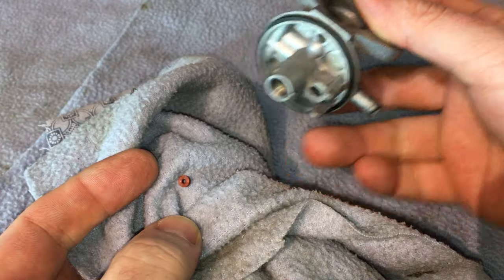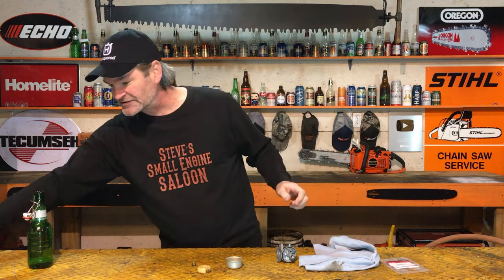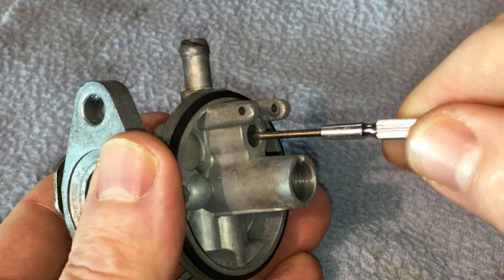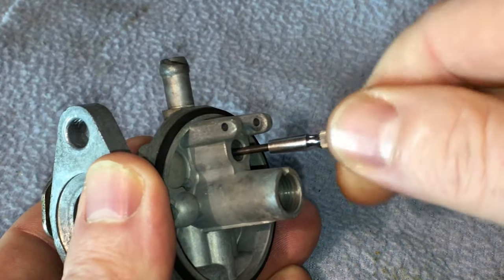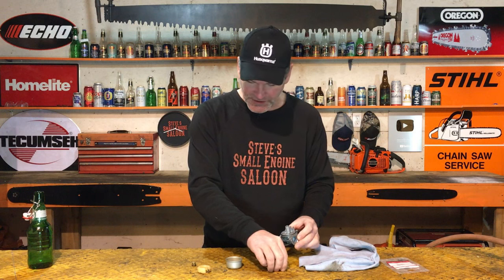That's the way they usually work. Sometimes they're glued in there and really stuck bad. In that case, use a small carburetor adjusting screwdriver or something similar and dig that thing out. Don't worry about damaging the old seat because we're going to replace it anyway. Get that seat out of there — that was actually pretty easy on this one.